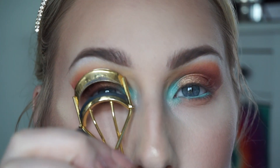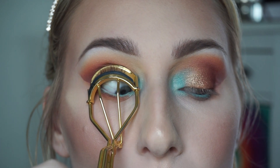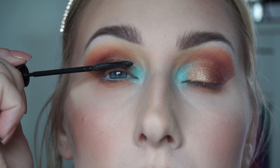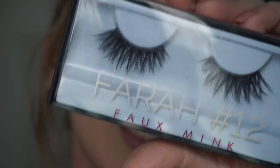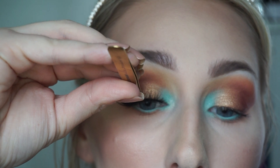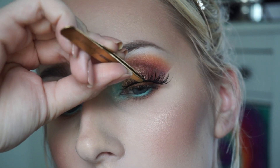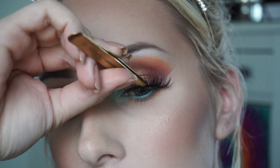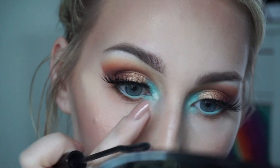To finish off the eyes I'm curling my lashes and applying a quick coat of mascara. After letting that dry, I'm going in with my falsies — Huda Beauty lashes in the style Farah, number 12. Then I coat my bottom lashes with some mascara as well.